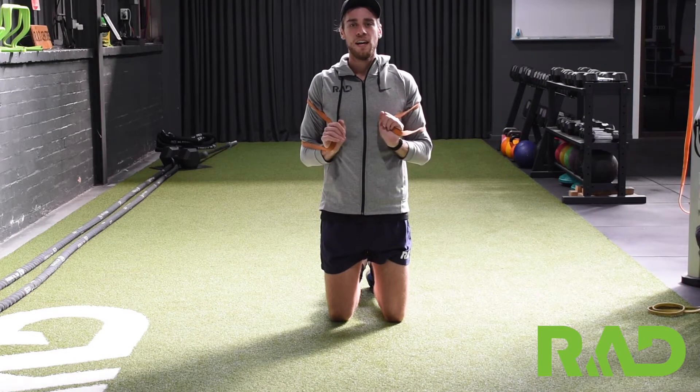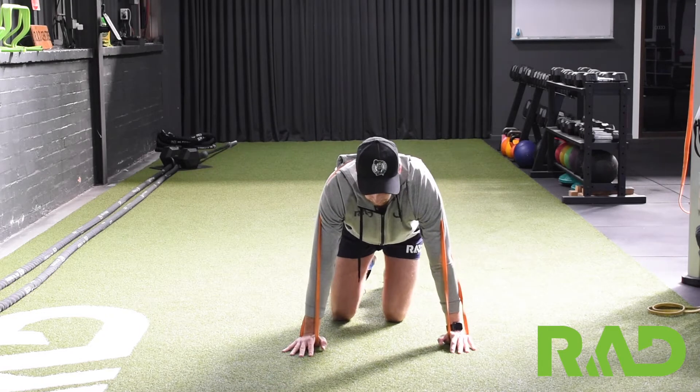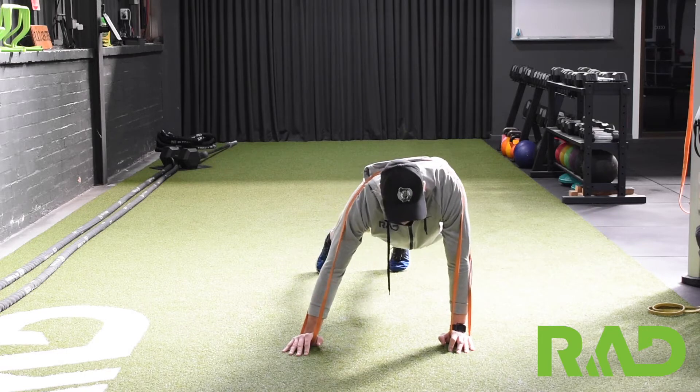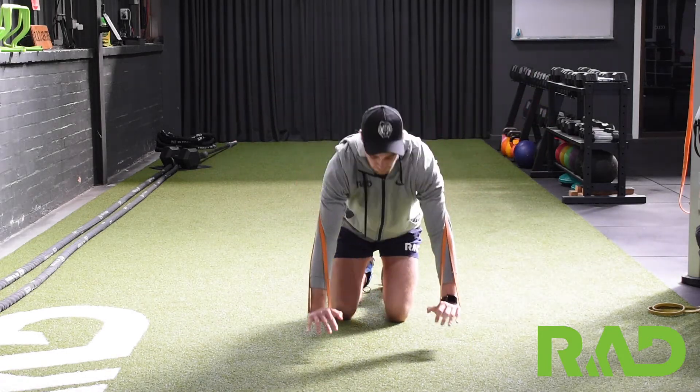Then from there, we're just setting our arms up for a normal push-up, roughly shoulder width apart. We're screwing our hands into the floor, controlling down and pressing through. We're trying to keep the band over our arms if we can.